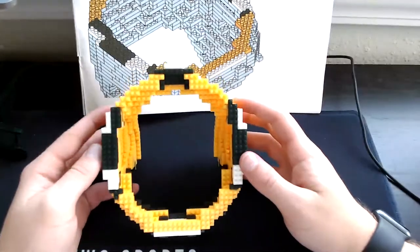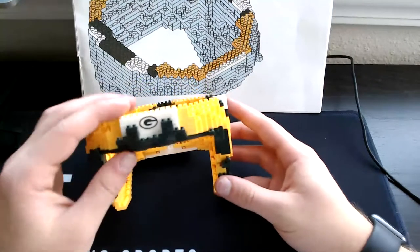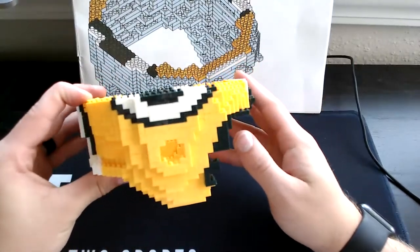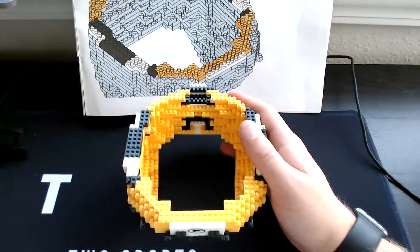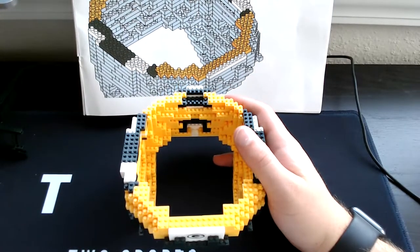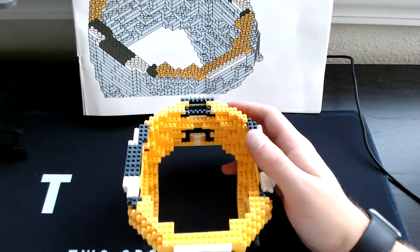Here's the top view of what you will be looking at after step 25. Here is the front view after step 25. Here is the side view. Here is the back view. Here is the other side view. On to step 26.